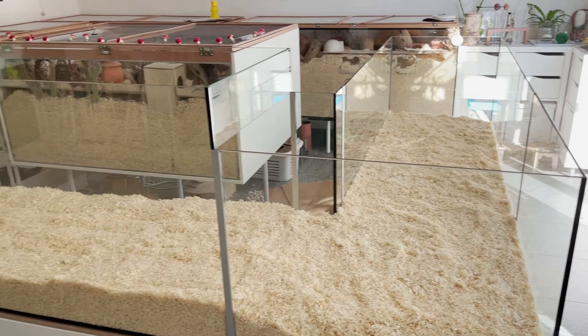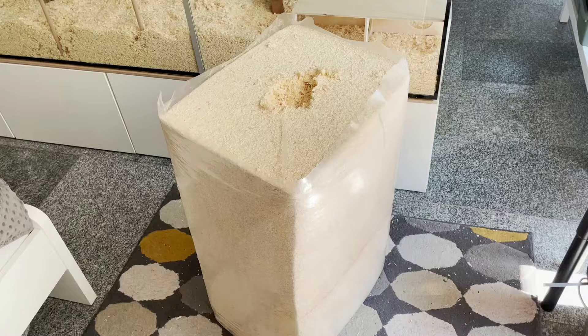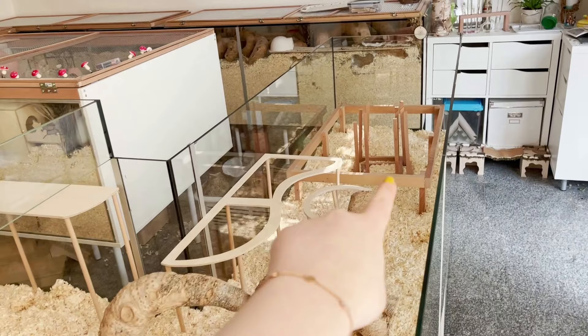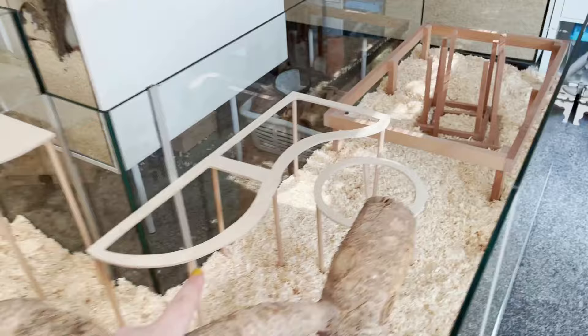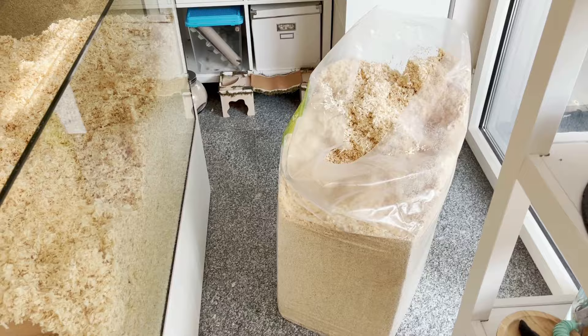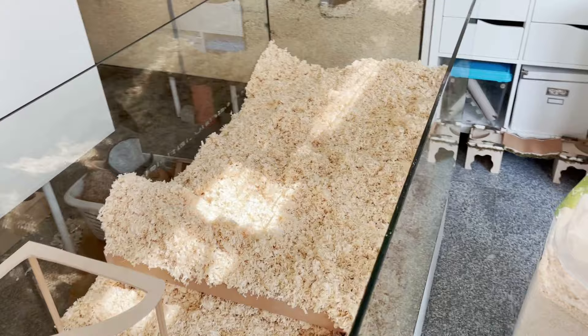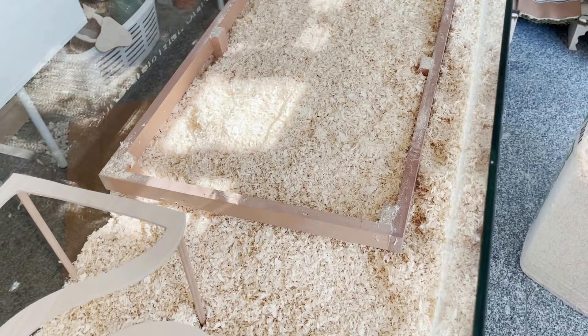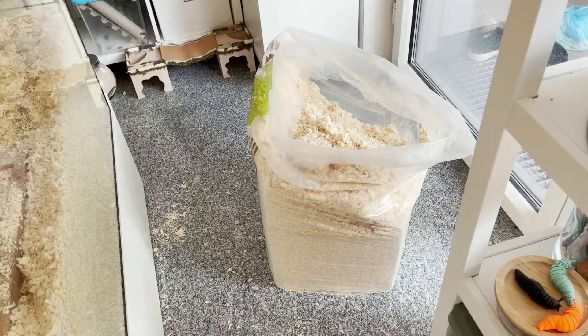This was one bag of bedding which is around 600 liters — yes, we calculate bedding volume in liters. Then I put in some accessories. That is where the sand bath is now, and I wanted to put in bedding on that side first to make sure the frame was at the right spot. I opened the second bag of bedding, added some to where the sand bath would be, compressed it, but still needed a lot more bedding especially around the sides and back.